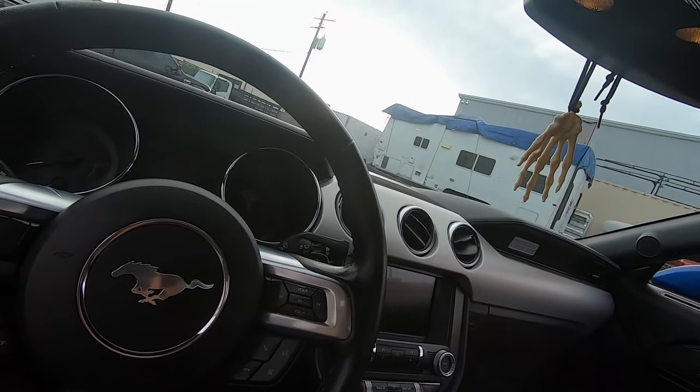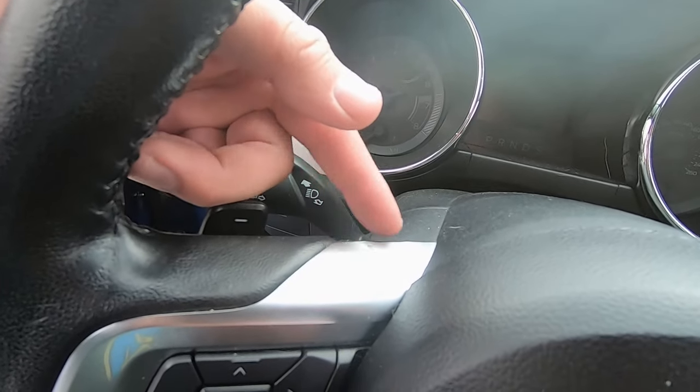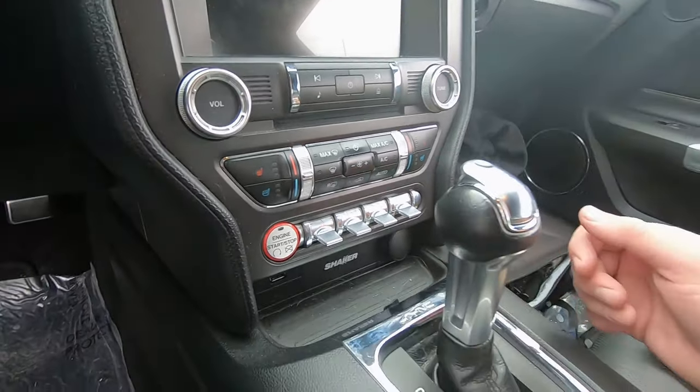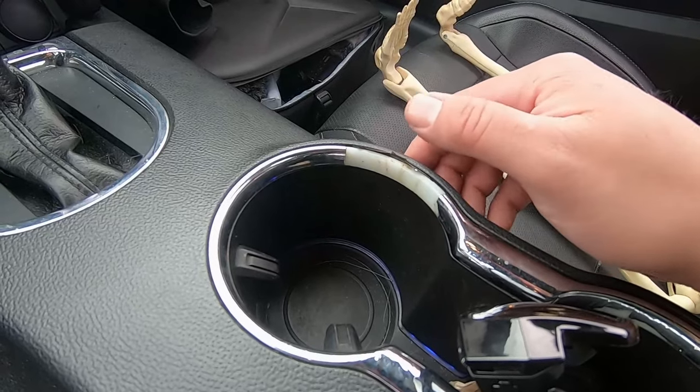The interior looks good — it's a better design, more modern, looks a bit nicer — but I think the quality has gone down compared to my car. For example, the steering wheel is starting to peel, the switches are coming up too, and there's some peeling on other trim pieces. The cup holder area is pretty sharp and rough — I don't know why they couldn't do a little better there.